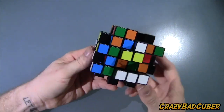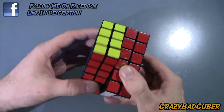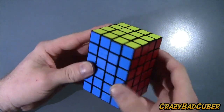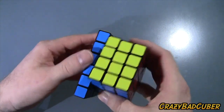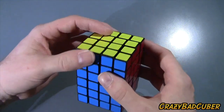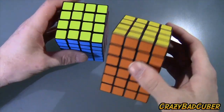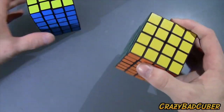I'm going to go solve this a few times and come back with final thoughts. I've had this puzzle for a few hours now and solved it enough times to give a solid impression. This puzzle is really well built — it hasn't popped on me at all. I've solved it about 10 times in the last couple of hours to break it in, and the turning gets better and better.